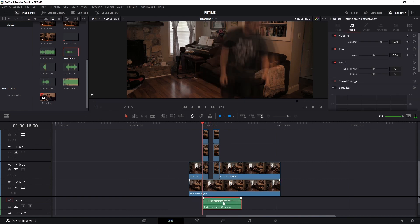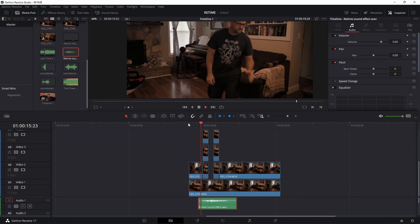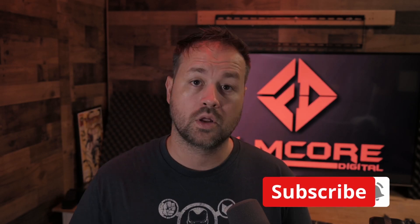Grab the clip, find where you're dropping it, bring it up just a little bit, and line it up. And that's how you do the retime effect from Loki. If you like this video, hit that thumbs up, and if you want to see more content like this, hit subscribe. Thanks for watching, and remember — keep creating.